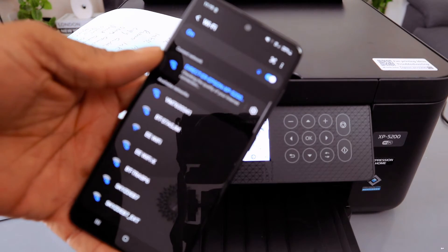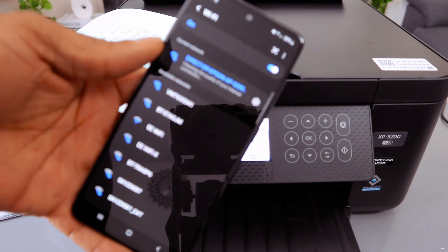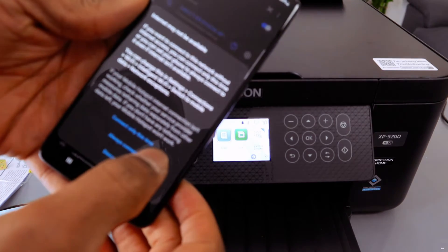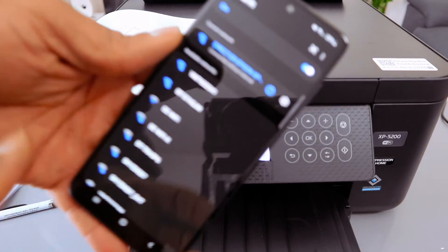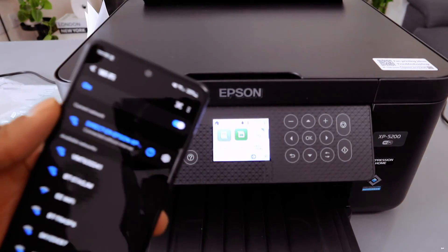It's checking the printer. A prompt appears: internet may not be available — select Connect Only This Time or Connect Always. It's connected without internet. This printer is now connected to this phone via Wi-Fi Direct.